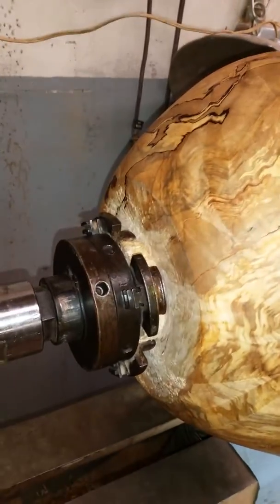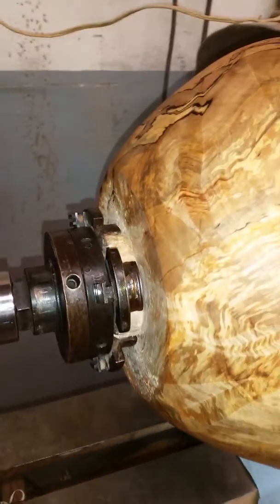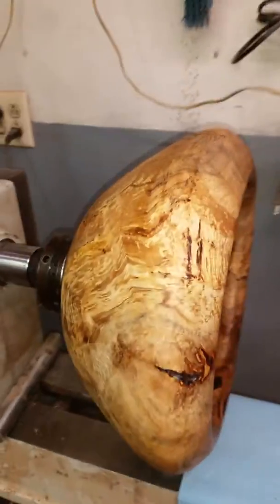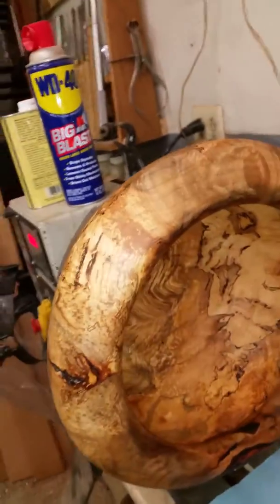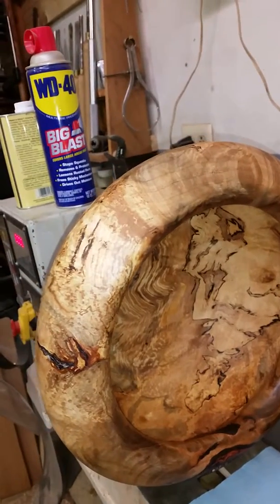That'll be after I chop the tenon off, sand the bottom, sign it, and seal that and polish it. This video won for Tuesday. Bowl's almost done. Adios.